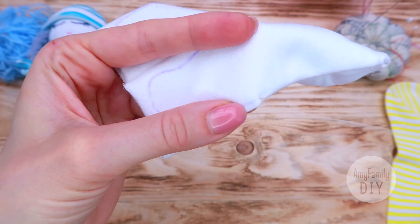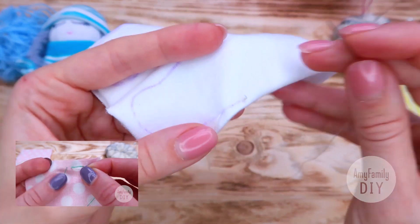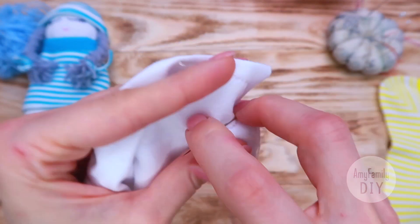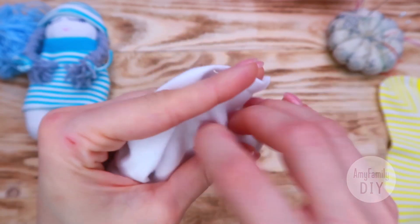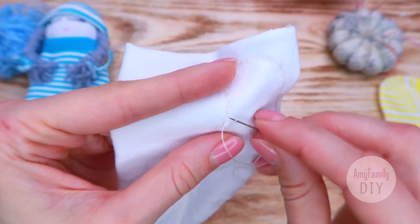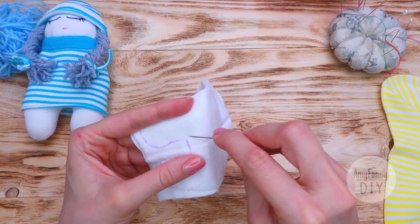I have a separate video about the backstitch technique and I've left the link to it in the description. I've come close to the hole — last stitch and I can tie a knot. Keep the hole and do the other leg.